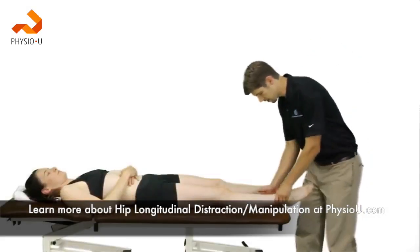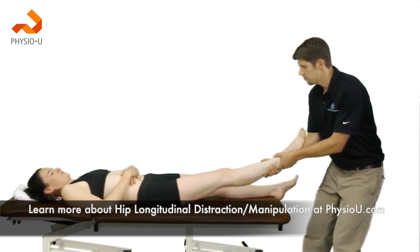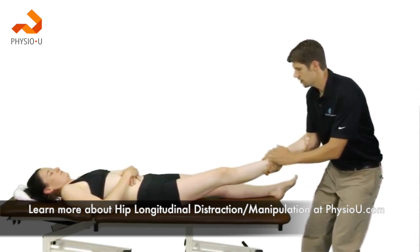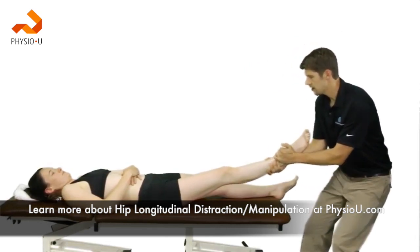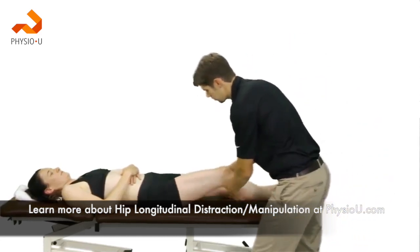With the patient supine, grab the tibia and fibula, add the hip into flexion and external rotation, take up tissue slack by leaning back, and apply a high-velocity, low-amplitude thrust.